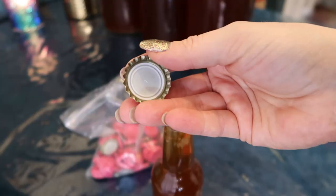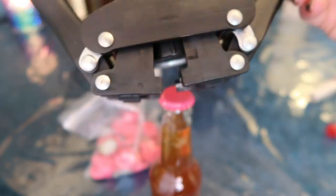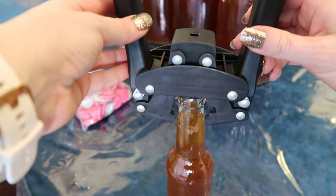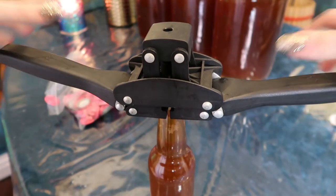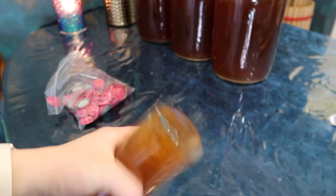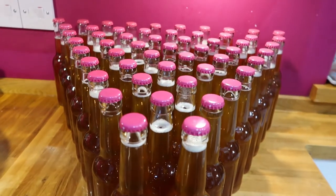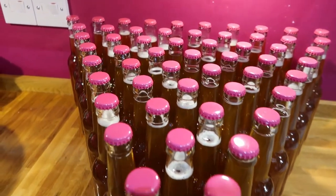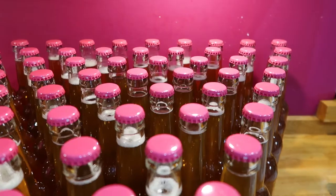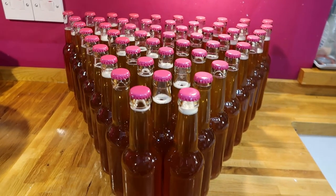You knew I was going to choose the pink bottle tops didn't you? Get your bottle of booze, get your bottle cap, place it on top of your bottle. This is my bottle closer - does what it says on the tin. Put the arms up, place it on top of your bottle, push the arms down - cap is attached. I'm just going to give my bottles a really good shake to mix in that sugar. So that is the cider all bottled - I think we've got 53 bottles in total. Now all I've got to do is wait for 2 to 4 weeks for the sugar to carbonate and produce some fizz, and then we can try it. I've also got to make some labels.